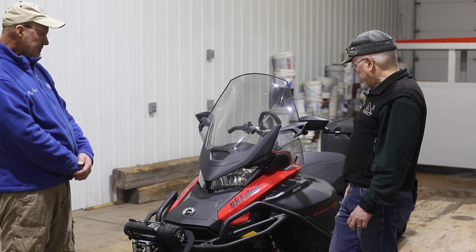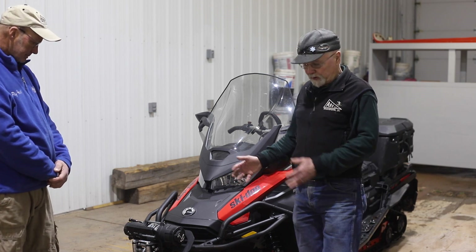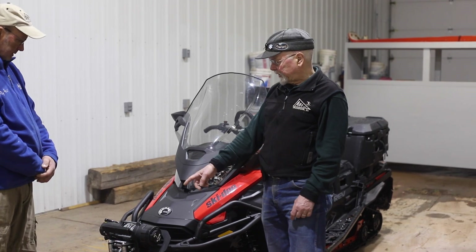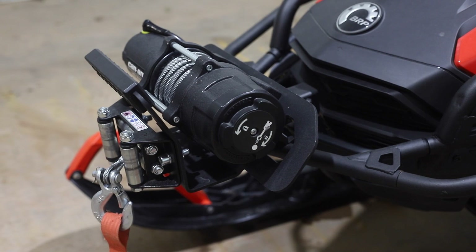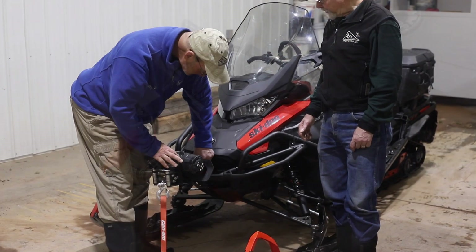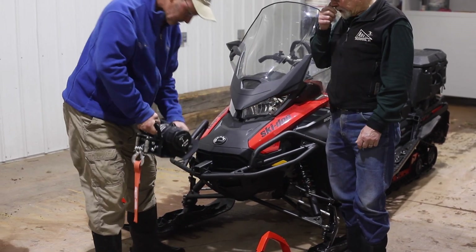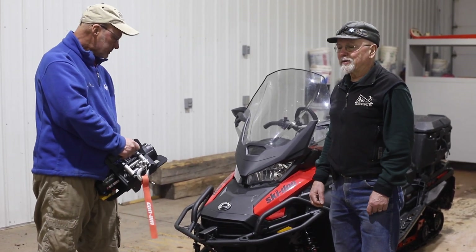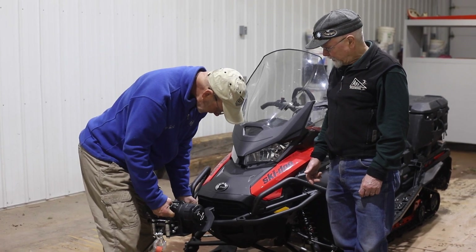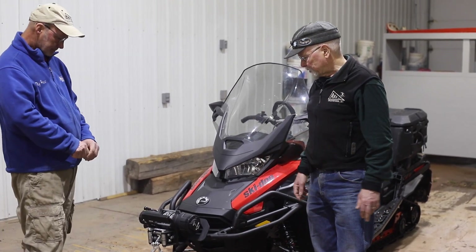As the machine comes, you're going to have to spend some money on accessories. The one we're looking at right here has the heavy-duty bumpers and the winch mounted on the front, which we consider to be a necessary accessory for a successful grooming machine. Having an electric winch basically guarantees you can get out of any stuck situation without doing a lot of manual labor or damage to your drive belt.